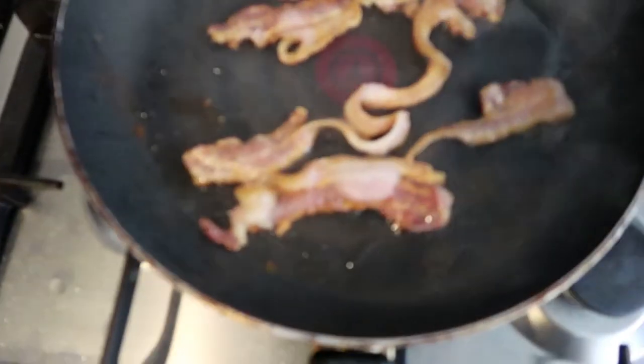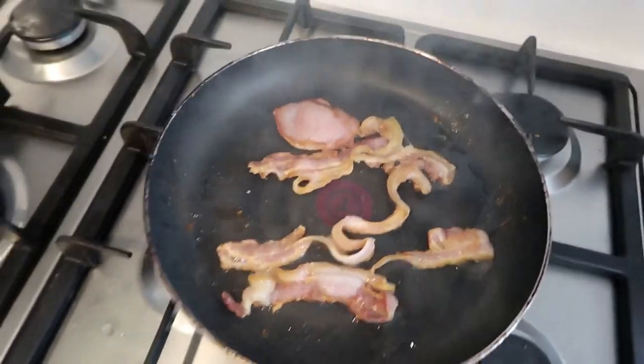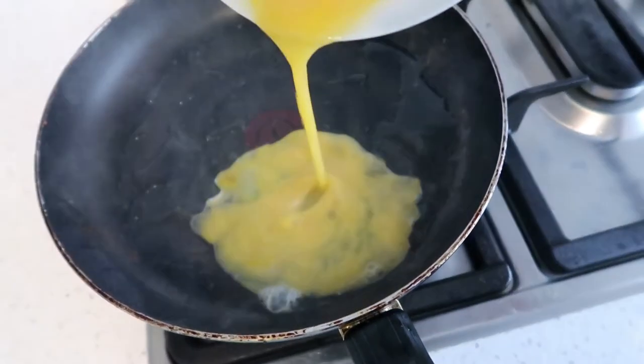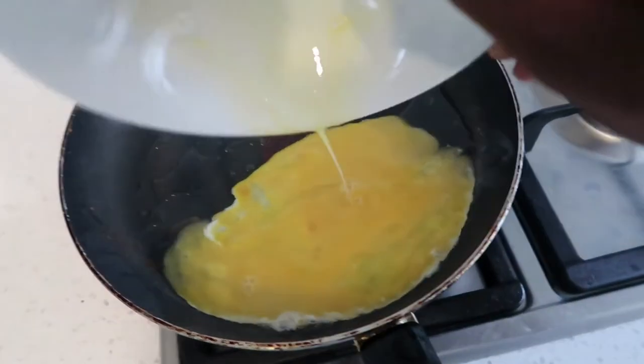I think I overcooked the bacon guys. Look how much oil came just from that bacon — I didn't add any oil at all, that's just from the bacon itself. Now I can use it for my eggs and it gives them a nice flavor as well. Once the eggs are nicely mixed, come back to the pan and just fold them in.